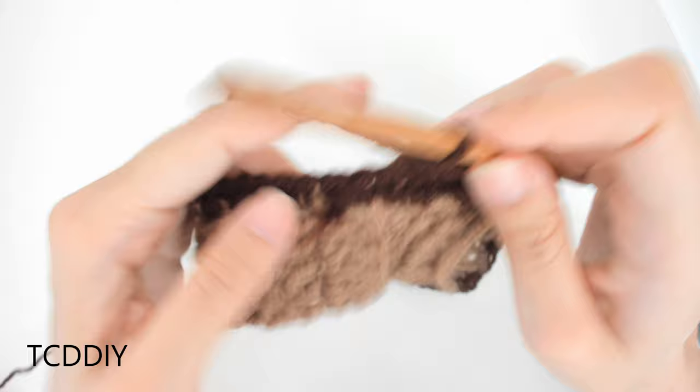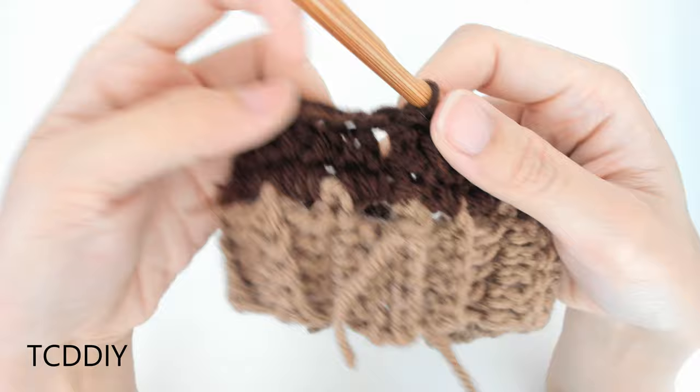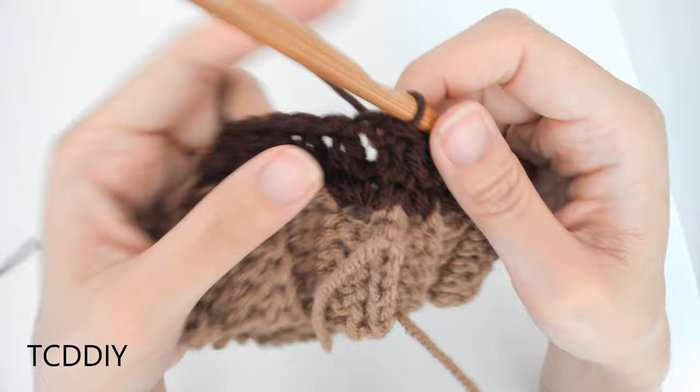We're going to keep doing that all the way down. Once we get to the end, we're going to connect it with a slip stitch. Then we have one more row of half doubles to do, but we're going to be going in through the front and back posts together. We've made our way all the way around with our row of half double crochets, and now we're going to be going in with front and back post half double crochets to get a little bit more ribbing on this section.